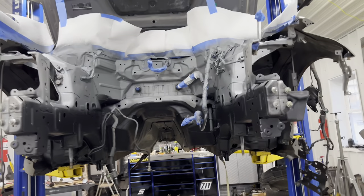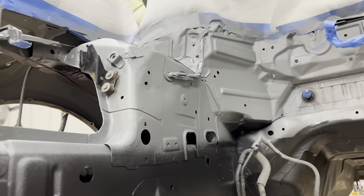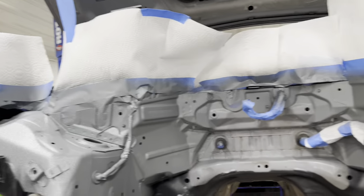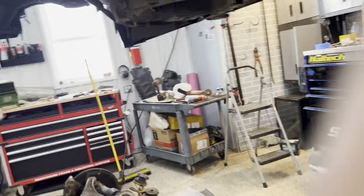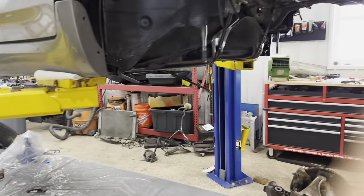Alright, check that out — I think it turned out pretty good. I like it. Next step — I'm squeezing under the lift here.